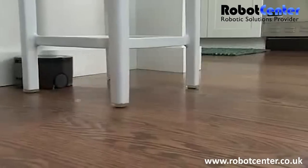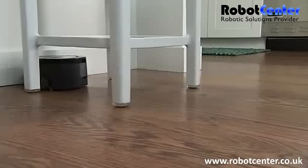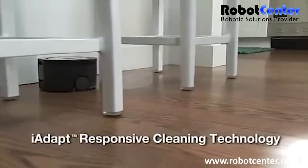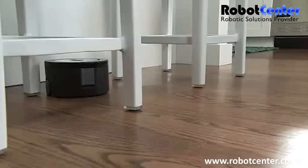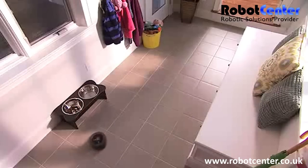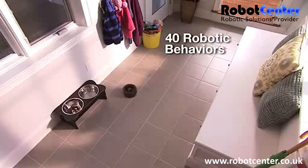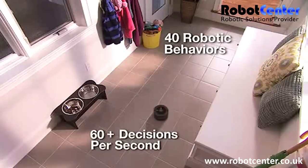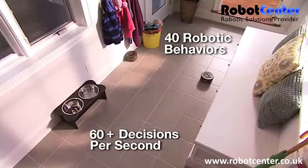Scuba 230's superior floor coverage is enabled by iRobot's iAdapt responsive cleaning technology. Through iAdapt technology, Scuba selects from over 40 robotic behaviors more than 60 times per second to ensure optimized coverage of every section of your room.